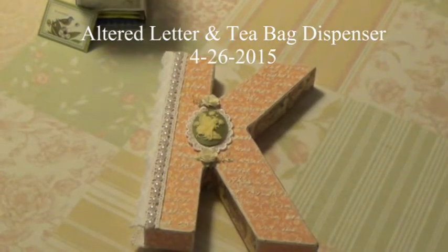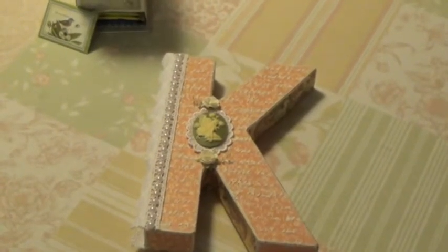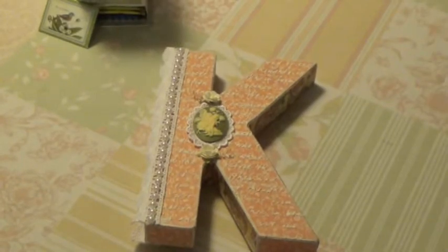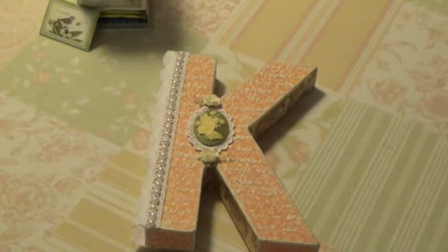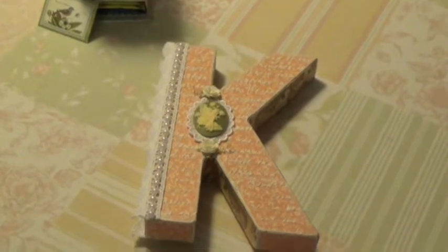Hi, Debbie here. I have a couple of projects that I wanted to show you that I've been working on over at Ink the Edges. I'm in a couple of swaps there, and the one I want to show you first is an altered letter swap, and the letter that I'm doing is the letter K.